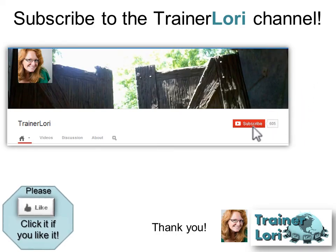Thank you for joining us. If you like it, please subscribe to the TrainerLori channel and also click Like. Thank you, see you next time.